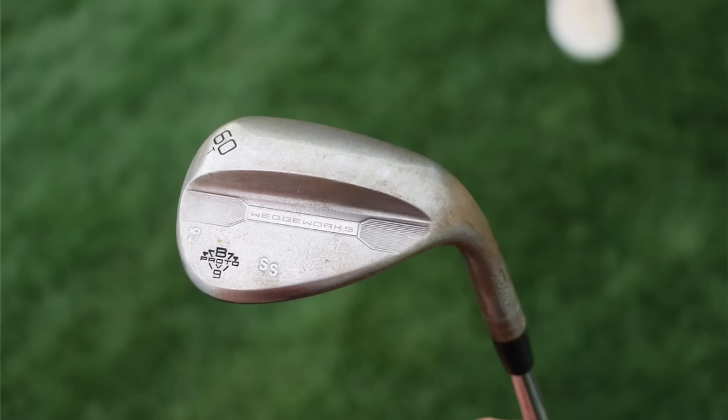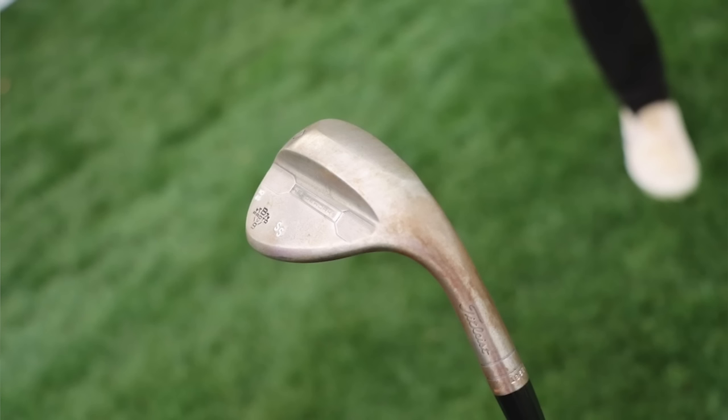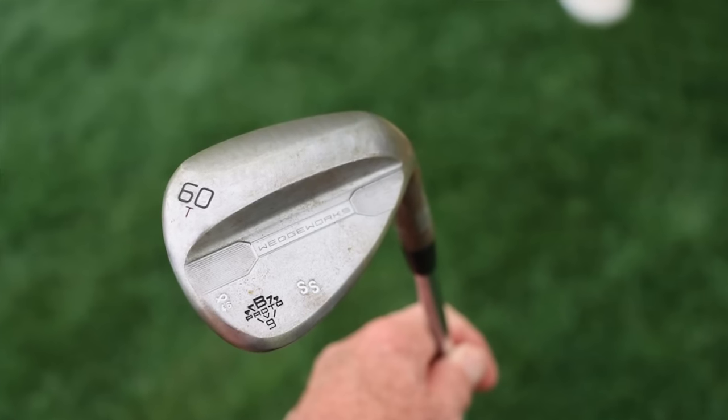The 60-degree wedge is a Vokey Wedgeworks 60T grind. Scotty has two of them in the bag from the last What's in the Bag shoot — both have a nine stamped on the back near the toe, which likely references the bounce, as most 60T grinds have four degrees of bounce at retail. The T-grind has tons of trailing edge relief in the heel, toe, and center, which allows players like Scotty to open the face a lot without the leading edge coming off the ground. It's extremely versatile but a little more demanding — you can't hit it fat.